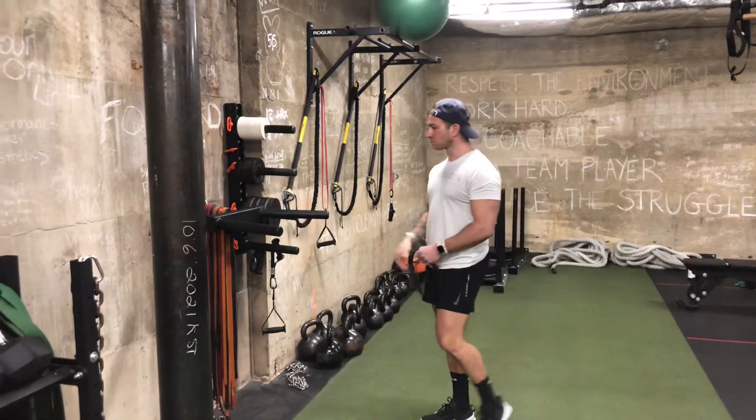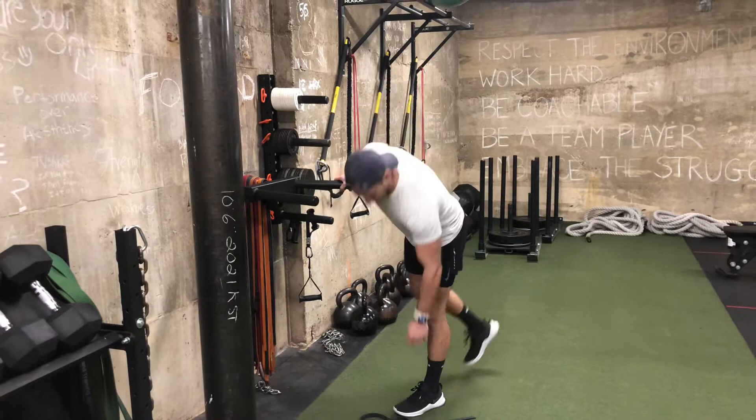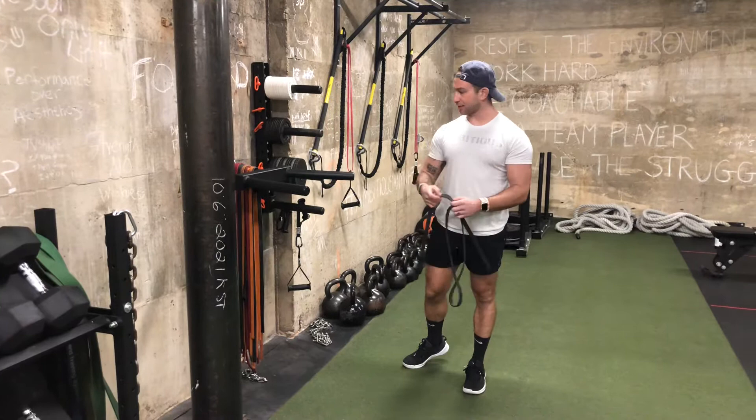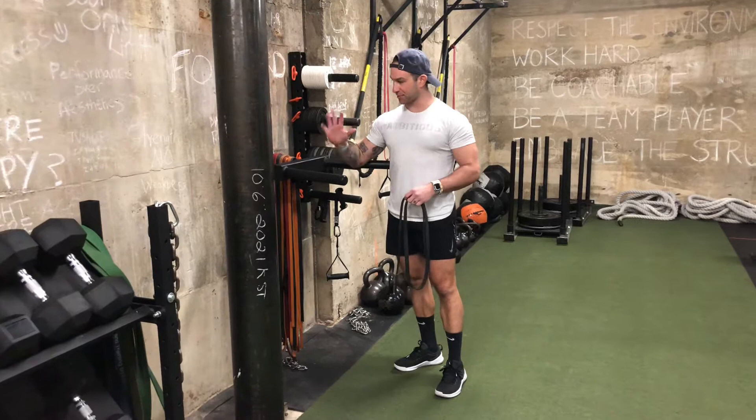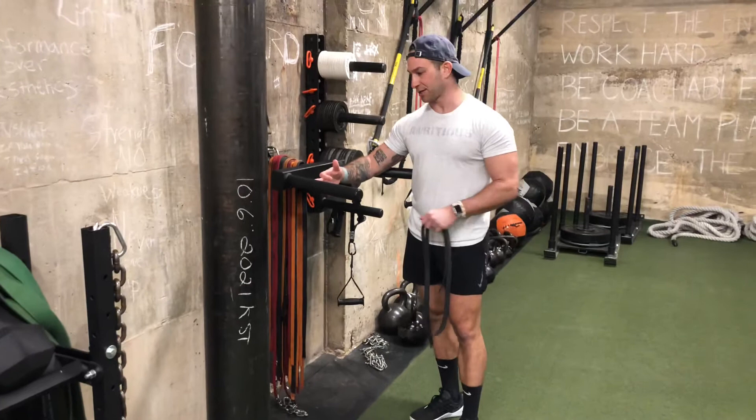If you have trouble doing dips on parallel bars, we recommend using a resistance band like this to give you assistance through the bottom. A good setup for your personal body proportions would be to measure your middle finger to your elbow for the distance your hands should be. So for me, on this Rogue Matador setup, it's going to be about right here.